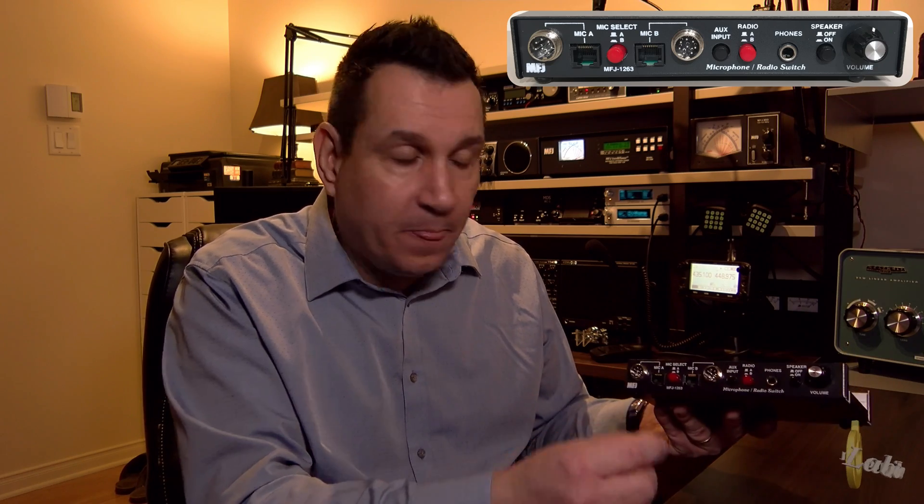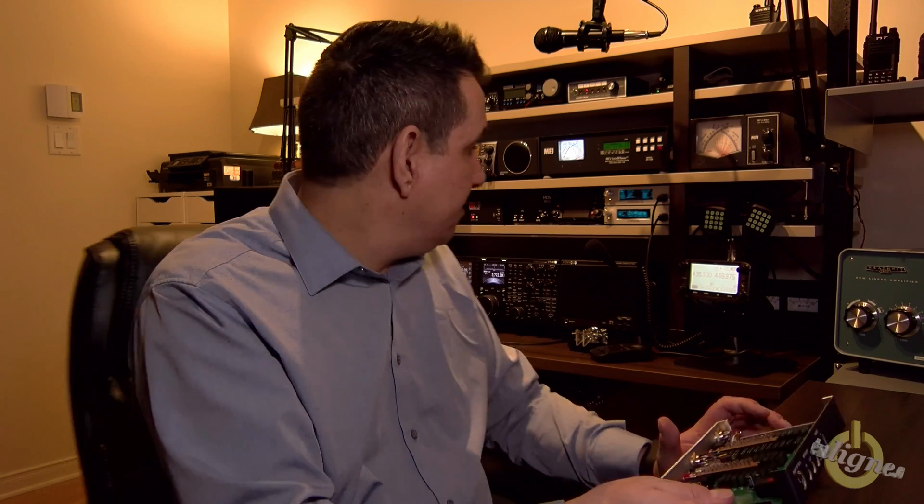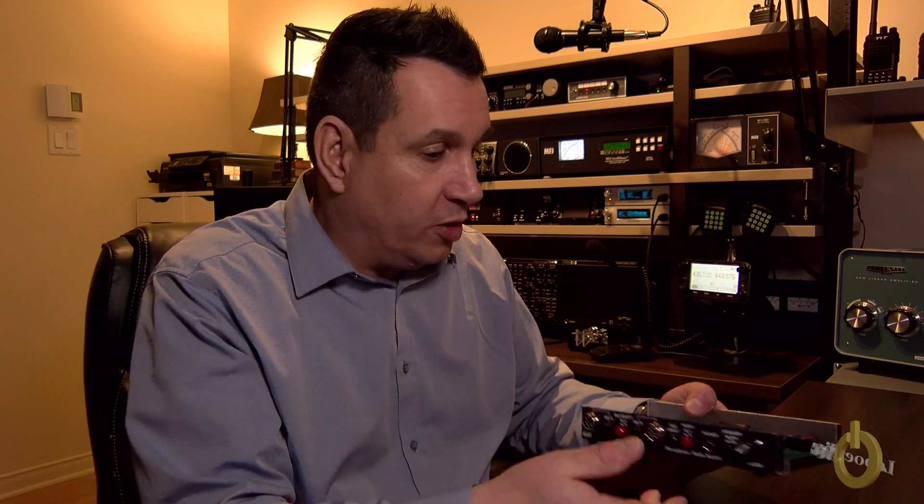You also have the RJ45 modular connector — either one or the other. You have two mic inputs here and two rig connections in the back. You also have a push-to-talk connector, so if you buy a foot switch or hand switch you can connect it there and use it for both radios, limiting the clutter in front of your setup.